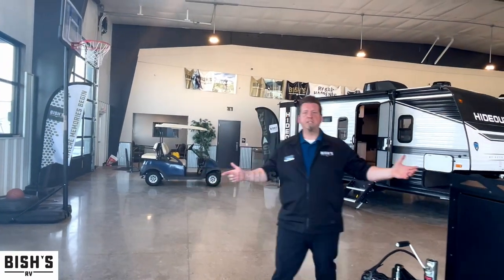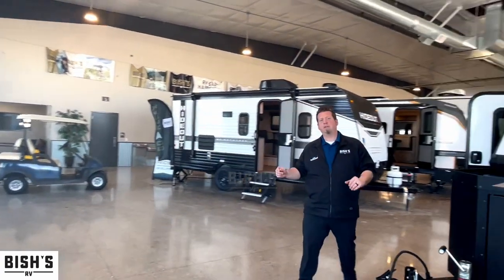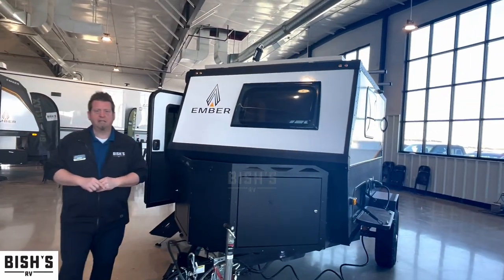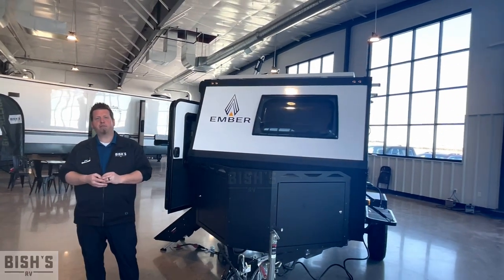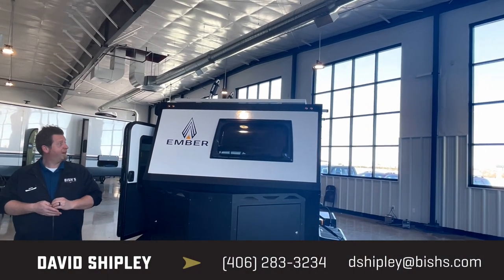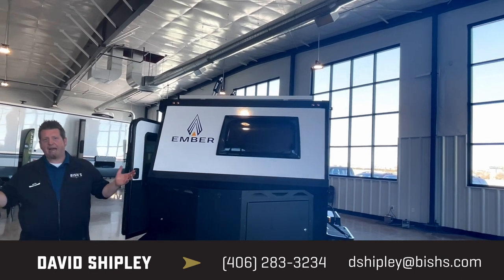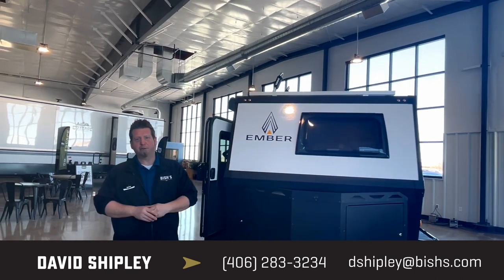All right, guys, here it is — the first to hit the ground, the Ember Micro Series ROK here in Great Falls, Montana. Come see us at 3928 Tri-Hill Frontage Road, or give us a call at 406-454-0777. Come see me or Baxter. We hope to see you soon. Thanks, guys.